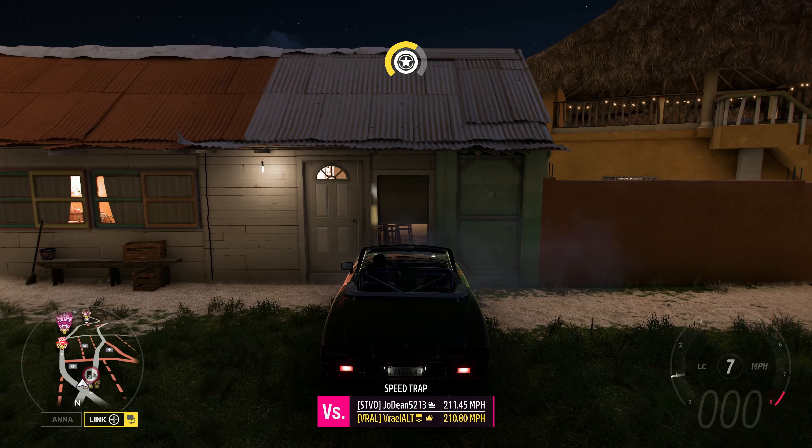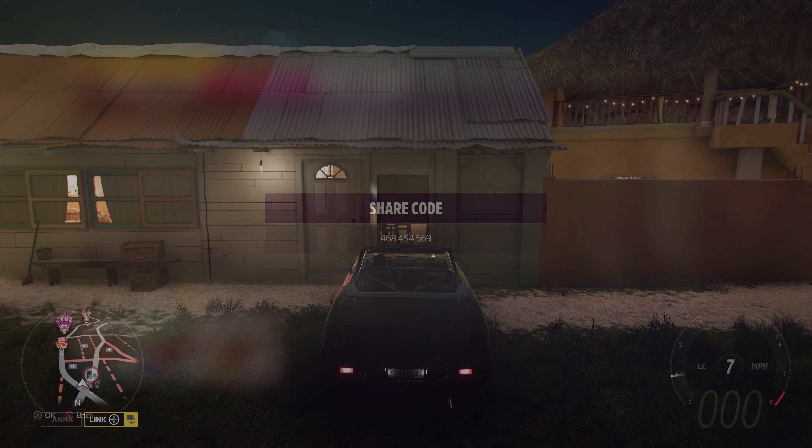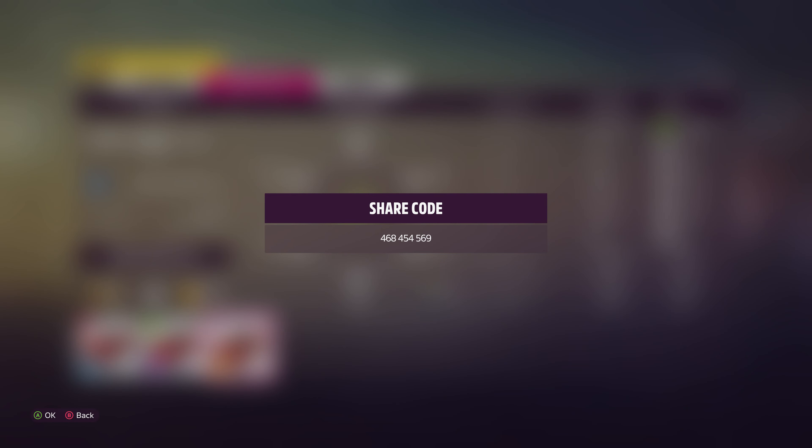Aim for the right side of the speed trap to get as much speed as you possibly can. Please don't forget to drop a like on the video if it helped you out, and subscribe with notifications on if you want to see more content like this.